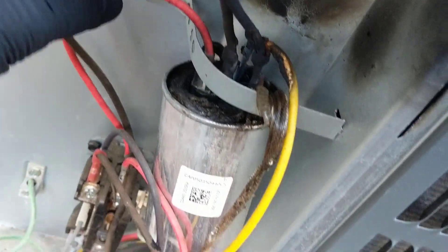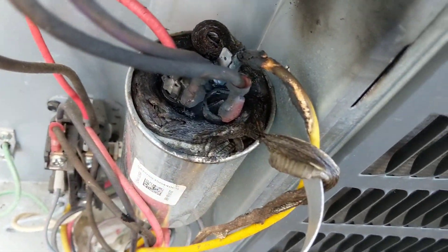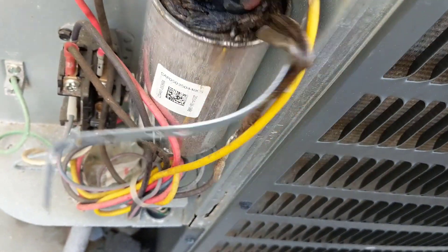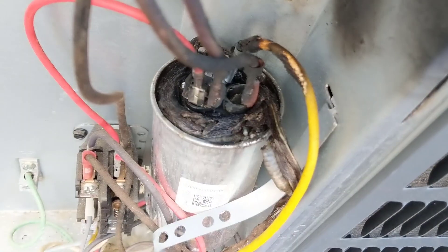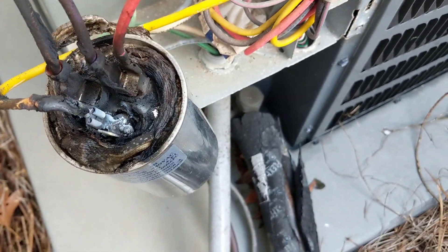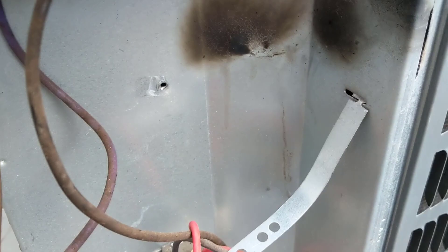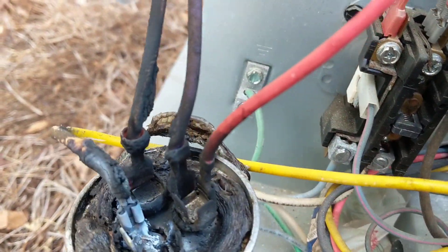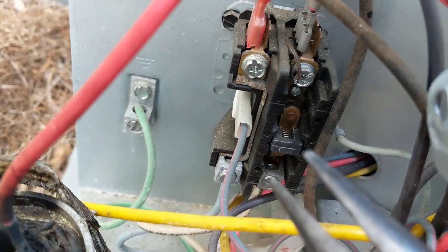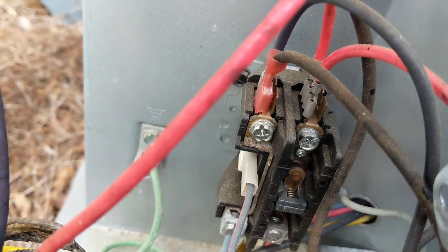So we got a little bit of water on the cap. Crispy and it stinks, that's for damn sure. Wow, a little piece of the tail still here on the contactor. Get the rest of that off.